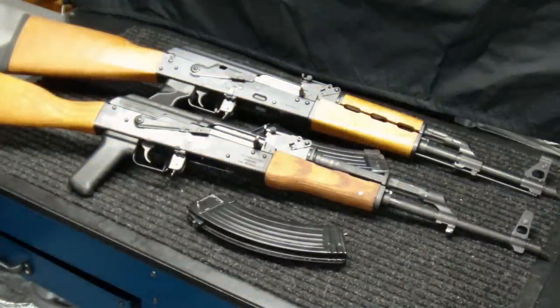Hey everybody, IntoWeapons back again with you today. I wanted to do a quick video on the differences between a Wasser 1063 and an NPAP AK-47. I've been receiving a lot of questions regarding that on these videos as well as a couple private messages as far as what rifle is better, what rifle should I get, and I think the question is definitely more applicable now with the market, being that the prices between the two rifles are very similar — in fact, almost exactly the same. So I thought I would do a quick tutorial on what I believe are the major differences between the two rifles.